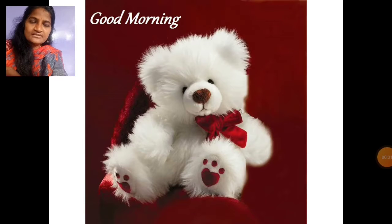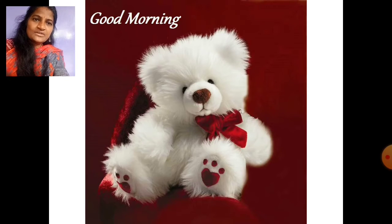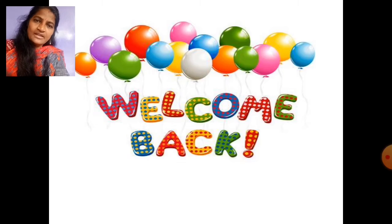Good morning children, Sairam. How are you children? All are fine? Very good. Welcome back to our activity class.